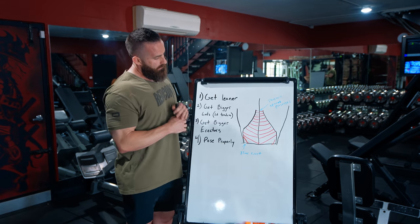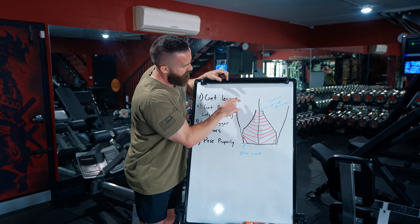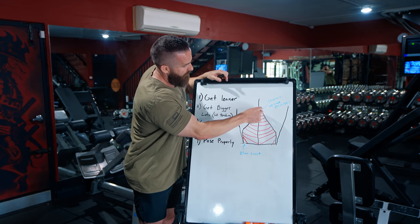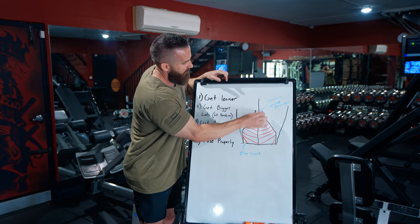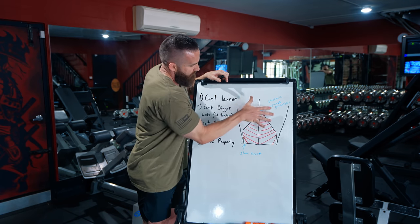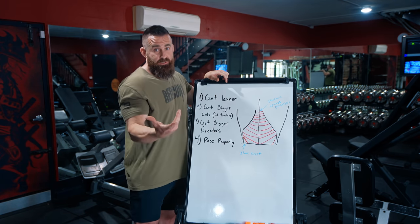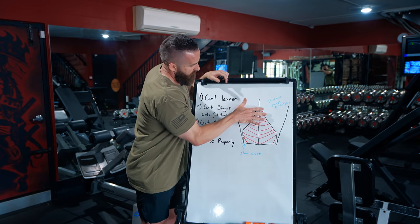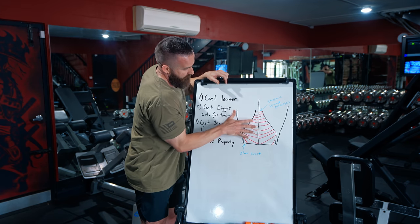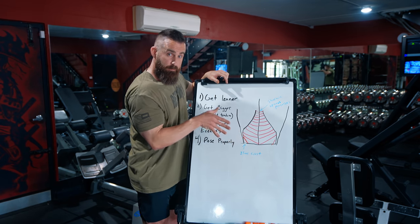Now we know what we're looking at. The lat's origin — with insertion up in the humerus — borders at your spinous process, which is part of your vertebra in the thoracic portion of the spine. The upper fibers pull this way, and your lower lat fibers attach all the way down to your iliac crest, which is part of your pelvis. So some fibers run one direction, some run another, and the lat tendons actually show you the direction of where those fibers pull.